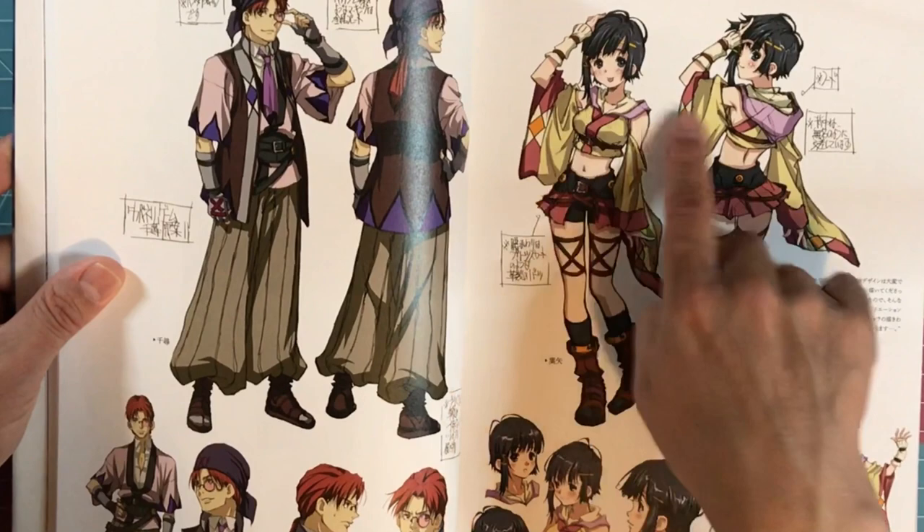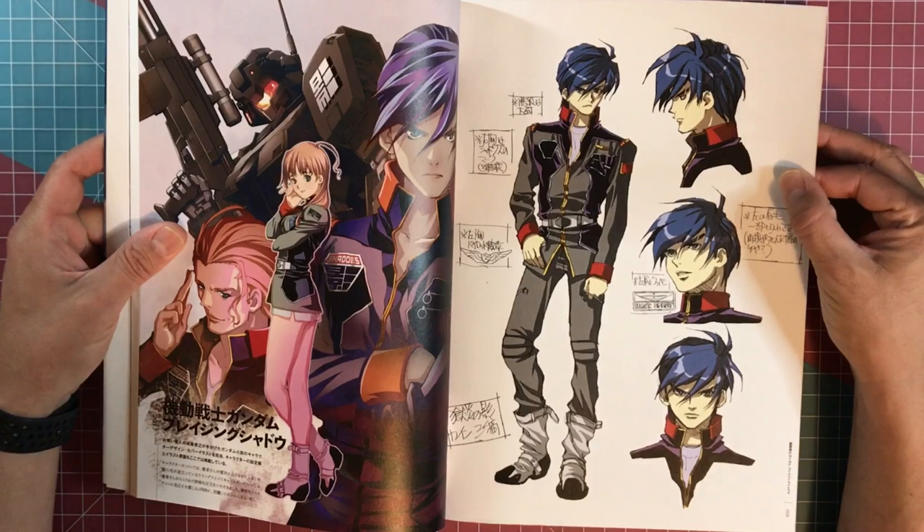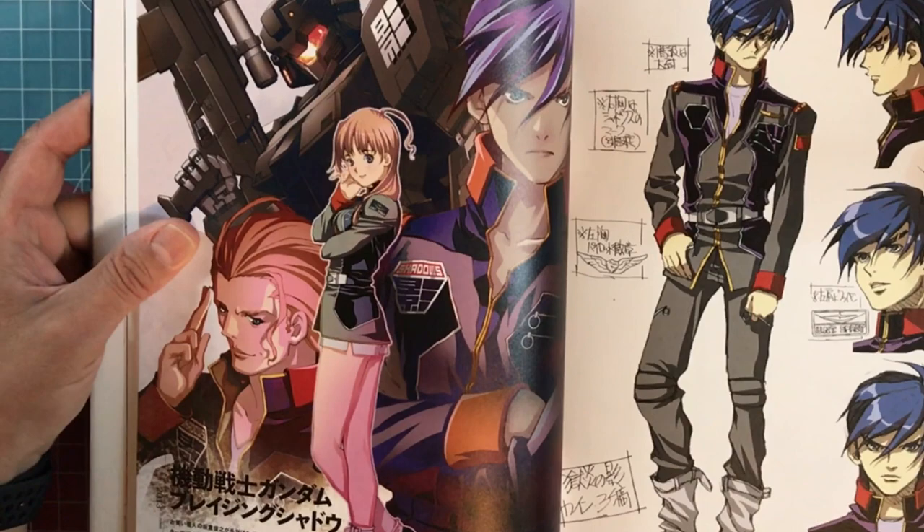It almost looks like a little Min Mei outfit right here — very cool, the way he kind of threw it back right there. Wow, this is awesome. This is a beautiful illustration here.